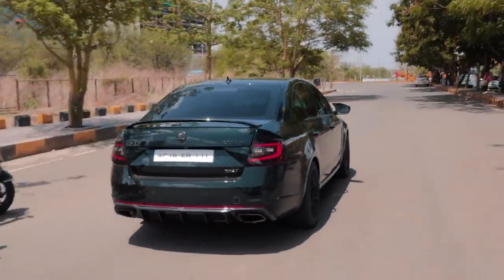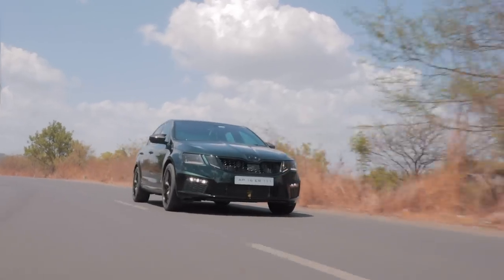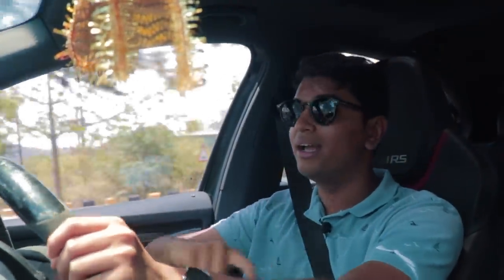I cannot push this car too hard because it has a lot of new engine work done and the engine hasn't been properly run in. So I cannot show you the full potential of the car — maybe a Part 3 is needed for that. We might be going to Hyderabad soon to meet the guys who actually built this and cover more amazing stuff. But till then, this thing at 25% throttle is basically faster than my Laura Stage 2 at full throttle — that's how fast this thing is.